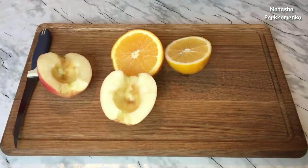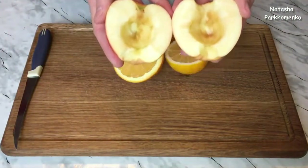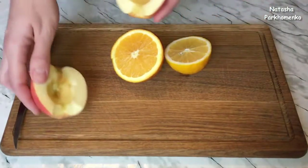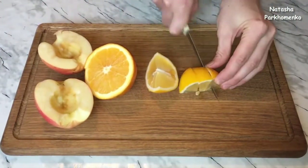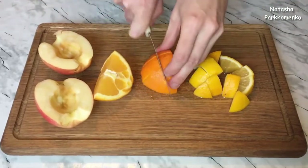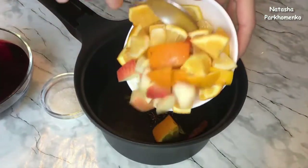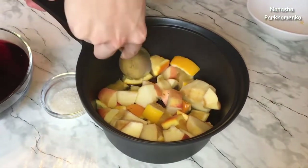The citrus fruits are prepared. I need half a lemon and half an orange. I'll also need one small apple — I removed the seeds and stems but left the skin on. Now the lemon, orange, and apple need to be cut into large chunks. I place the prepared apple, orange, and lemon into the saucepan with the spices, and press the citrus a little with a spoon so they release their juice.